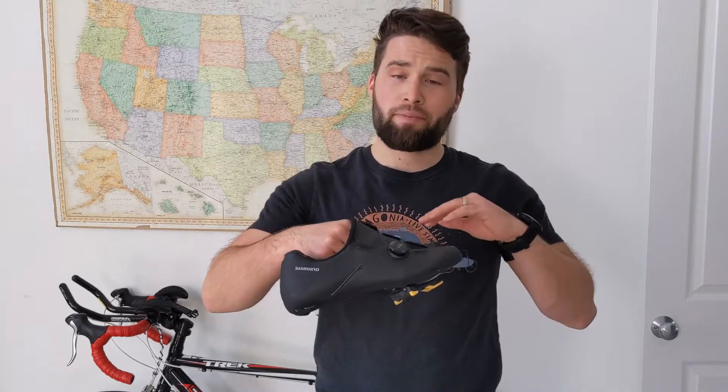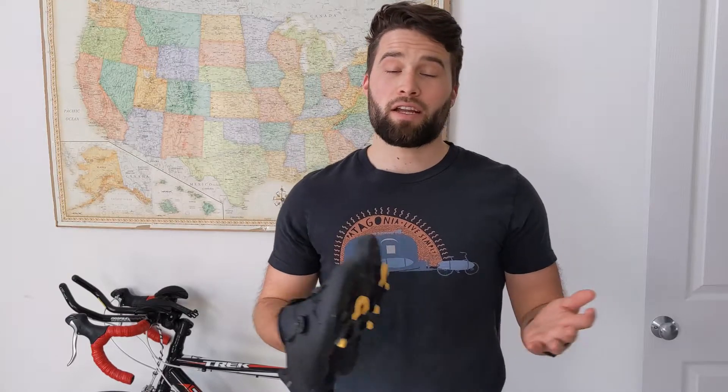The Power Grips are only about $23 to $25 — I'll be sure to leave a link down below. Basically it's a strap that goes over your foot, and I actually used the running shoes that I ran the half marathon in while I was pedaling. They worked out really well for my half Ironman.